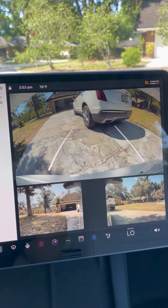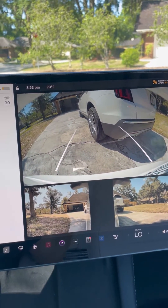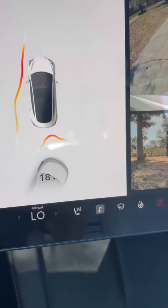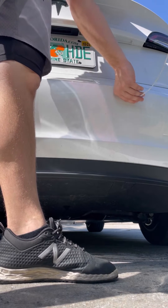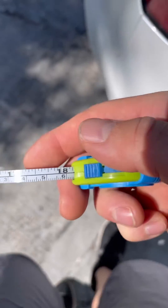So let's see how it is when we reverse. Let's see how accurate it is on that. It's saying it's 18 inches away from the bumper. And when I measure it, it comes out to 18 inches. So it's looking like it is a lot more accurate from the rear than from the front bumper.